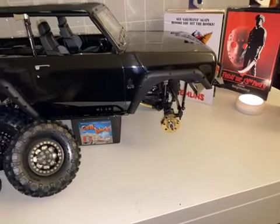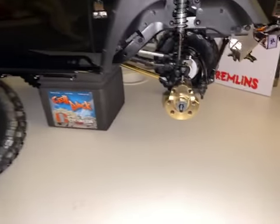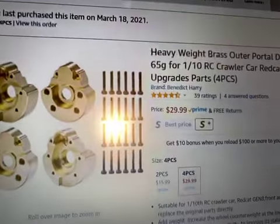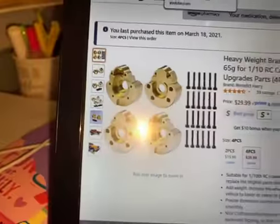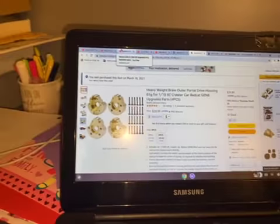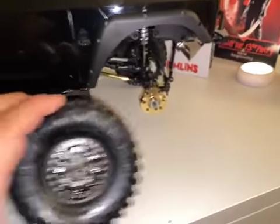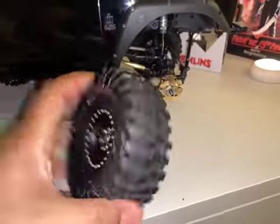Just want to do this quick little video on this recent upgrade. I went with these brass outer portal covers and these cost $29.99 — I got them from Amazon from a seller called Benedict Harry, 4.5 stars, $29.99, with multiple people selling them from RC Lions to QT and Season. These fit perfectly fine over the 4.7 BFG crawlers.